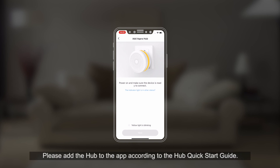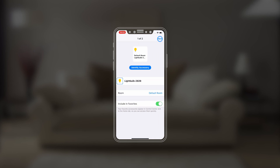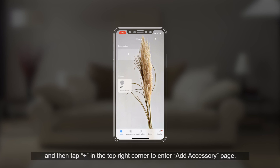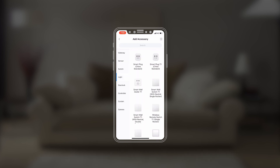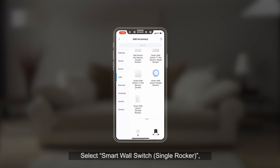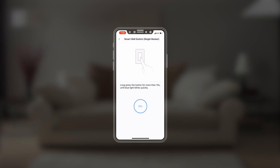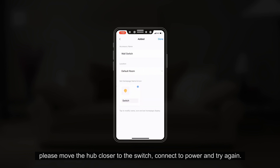Quick Setup: Please add the hub to the app according to the Hub Quick Start Guide. Open the app and tap Plus in the top right corner to enter the Add Accessory page. Select Smart Wall Switch, Single Rocker, and add it according to instructions. If the connection fails, please move the hub closer to the switch, connect to power and try again.